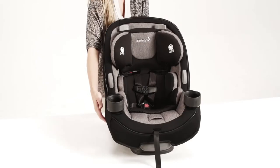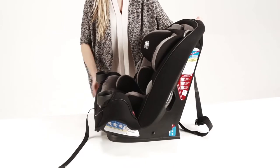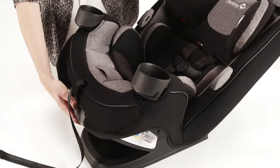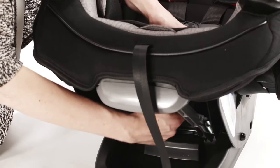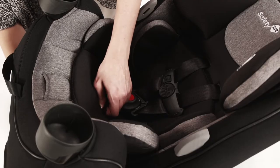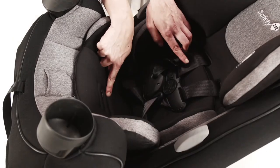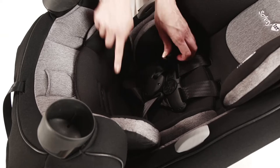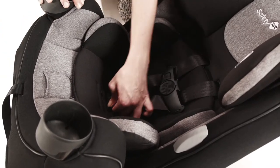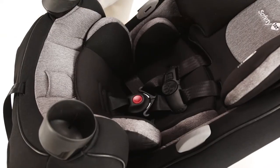Before installing the Grow & Go, make sure the buckle and harness are adjusted correctly. First, to adjust the buckle location, recline the Grow & Go to find the metal retainer on the underside of the seat. Slide the metal retainer up through the seat. Keep in mind you must use the first or second buckle slot when installing rear facing. Put the metal retainer back into the desired location and pull up to make sure the buckle is secure.